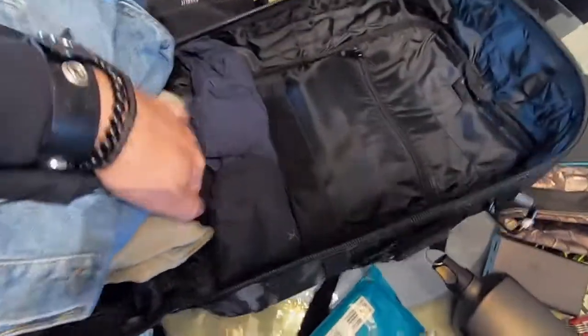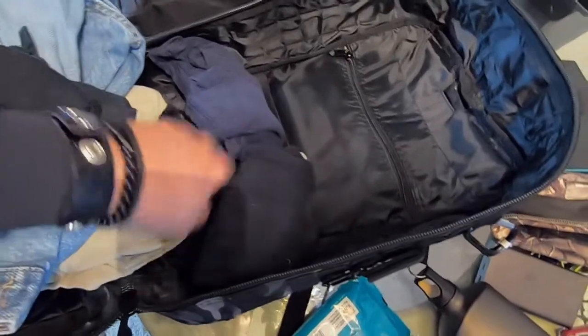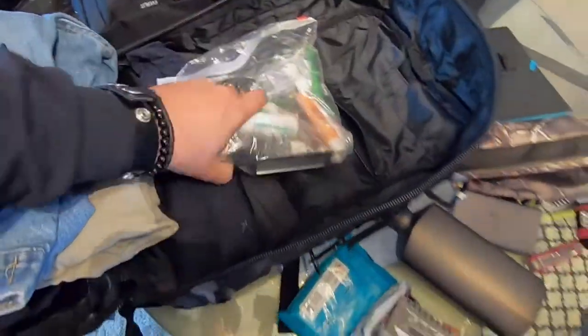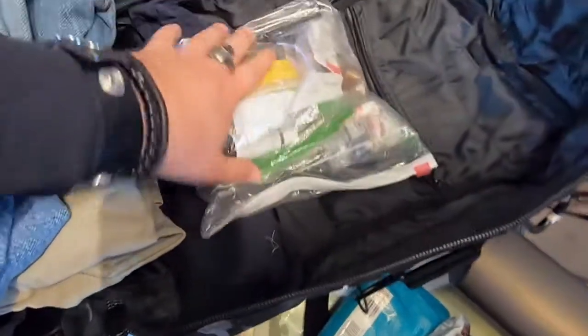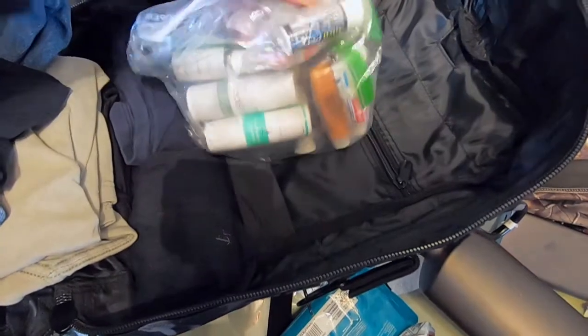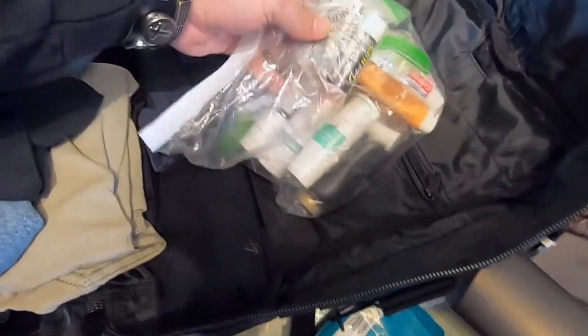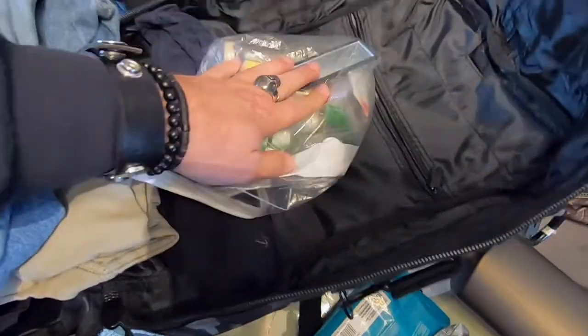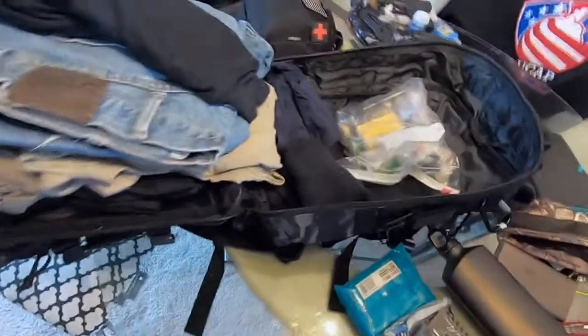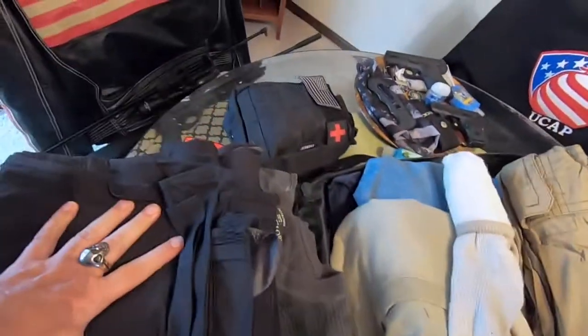Also in the main compartment: sleep shorts, several pairs of underwear, and underneath all that are my toiletries. You'll want to pack toiletries if you're going to be gone three days to a week. In there I have chapstick, cough drops, eye drops, allergy medicine, Tums, a toothbrush, face wash — all stored in the main compartment. That's my primary bug out bag. Next we'll go into the first aid bag.